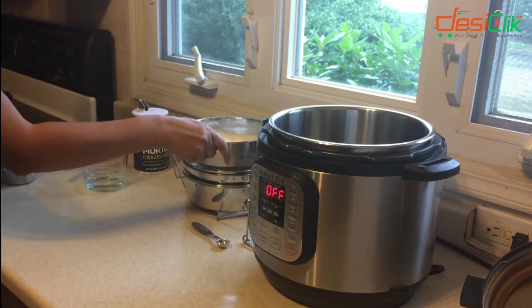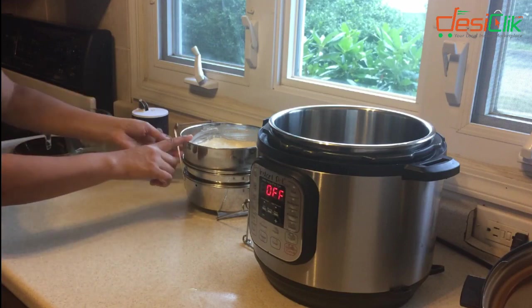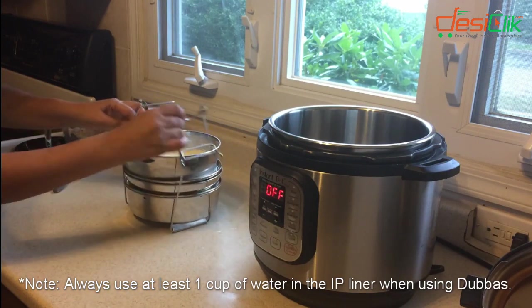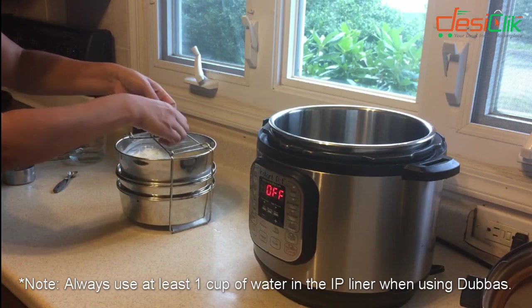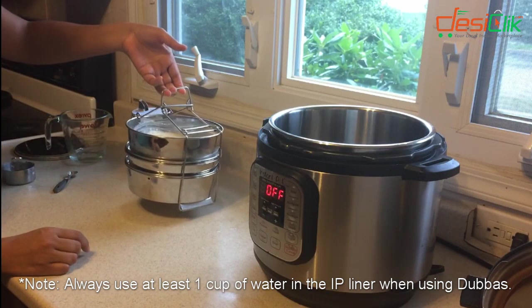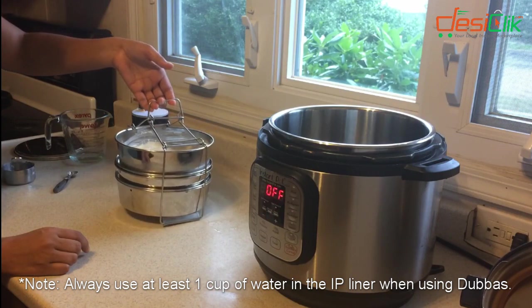The Dabukla needs some water — it needs to get steamed. So I'm not going to use the lid because I don't want it to dry out. I'm going to put everything in the Instant Pot. I locked this and now I'm going to put the entire assembly in the Instant Pot and set it to manual for eight minutes.